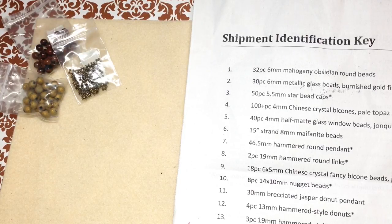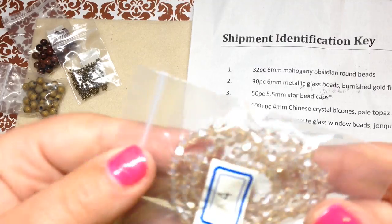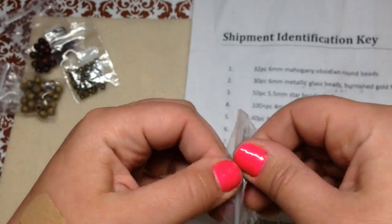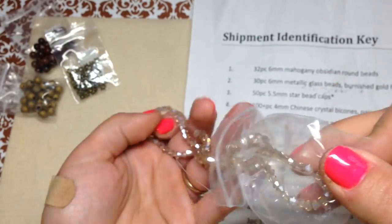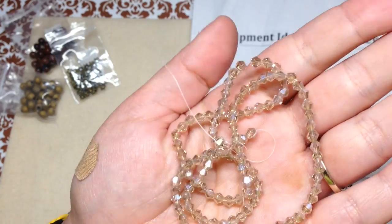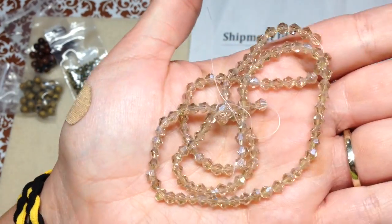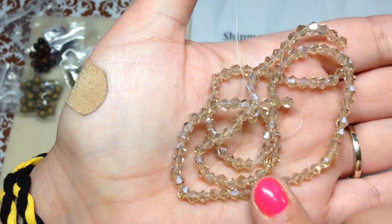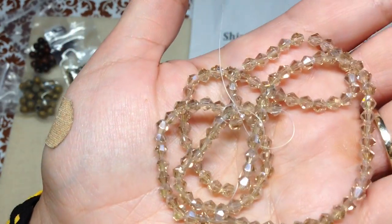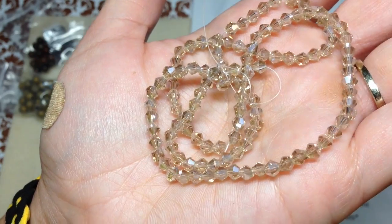Number four is 100 pieces of four millimeter Chinese crystal bicones in pale topaz AB. Since they're not Swarovski they're not as uniform and the quality isn't as high, but they're still glass bicones and they'll be usable in lots of projects. So sparkly!